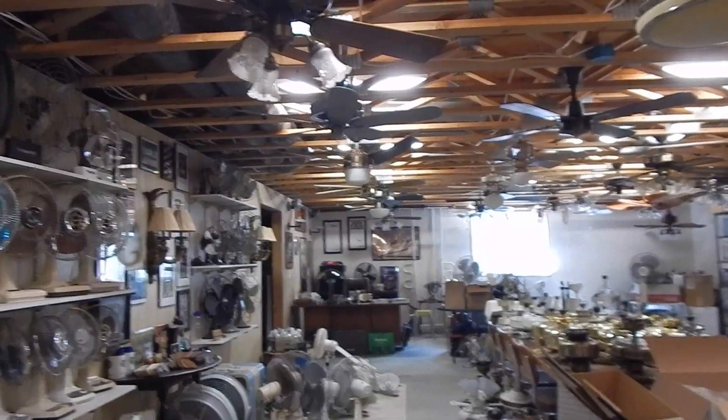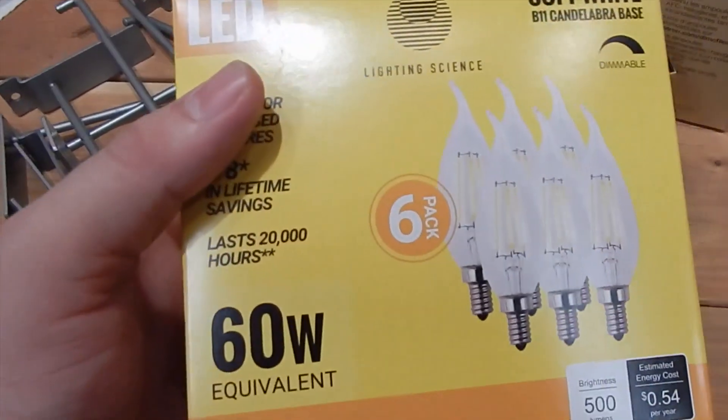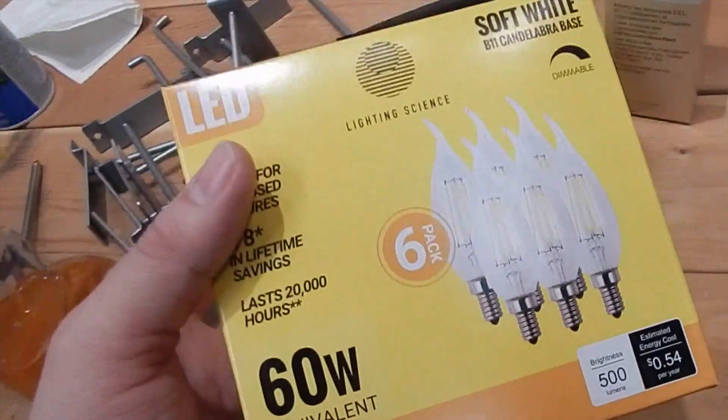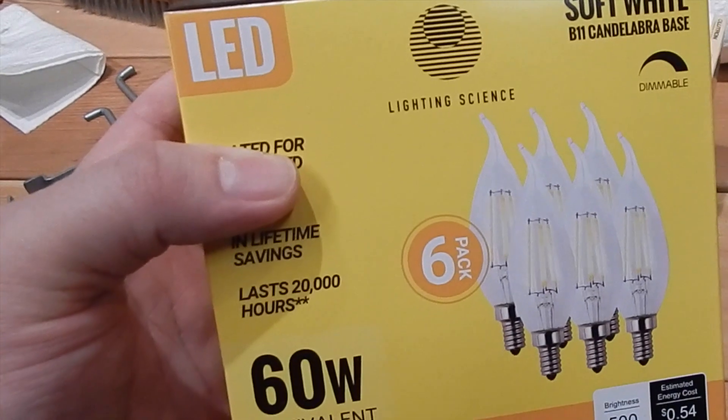So not only am I wasting unnecessary energy but they also give off a lot of heat. So these are the bulbs that I used upstairs in the hallway and I actually really like them. They were on sale this week so I took advantage. So let's get these put in.